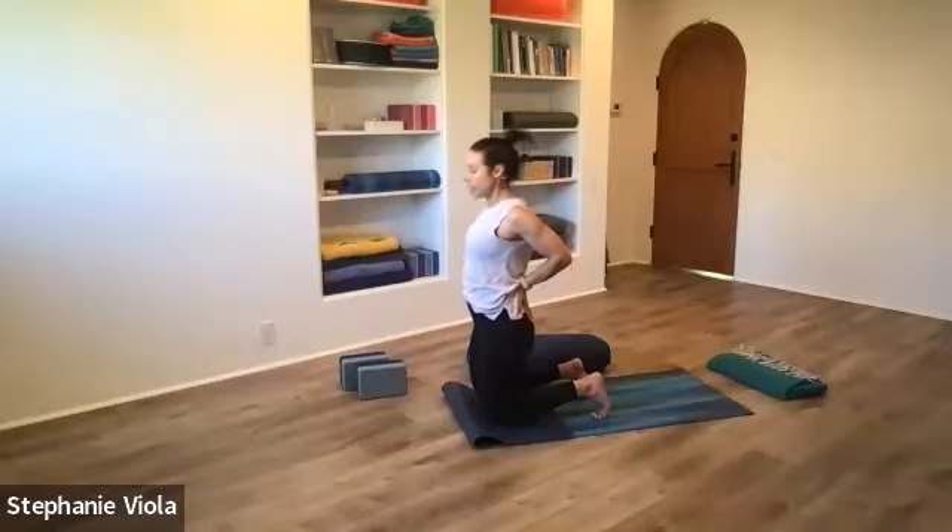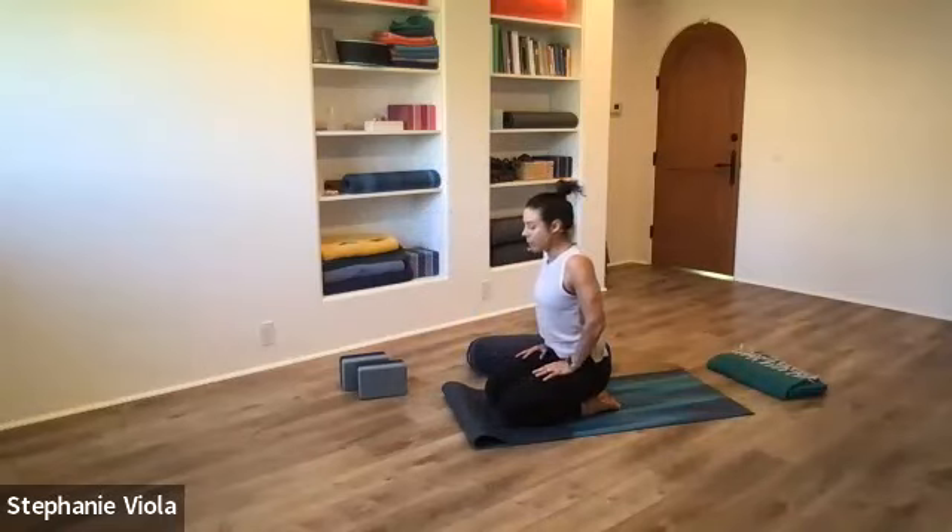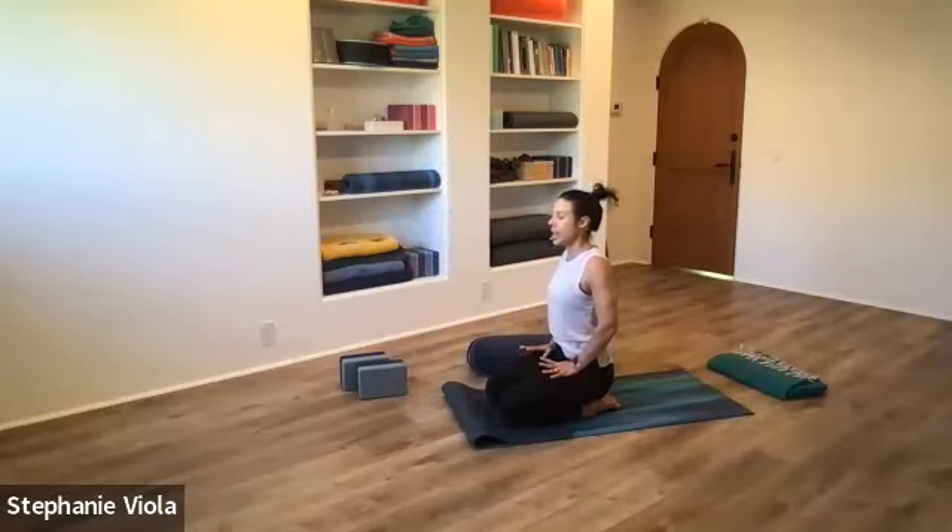Slowly come back up so the head is right in line with the rest of the body, then untuck the toes, sit back onto the heels — or find some resting position. Just take in that energy that the back bend created; eyes can be closed, hands can just rest on the thighs.